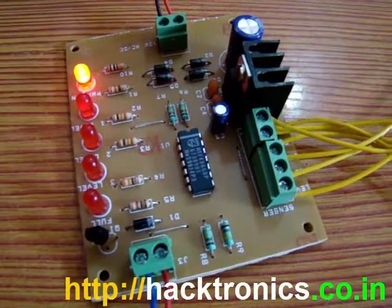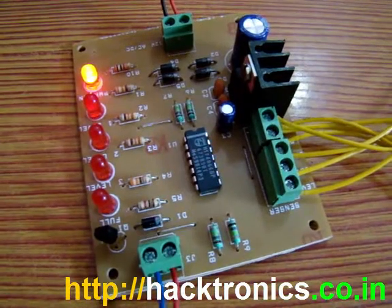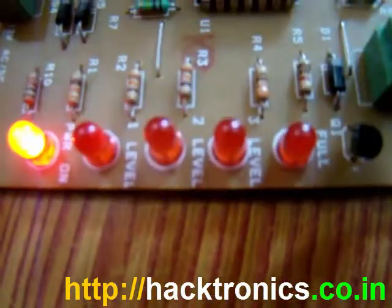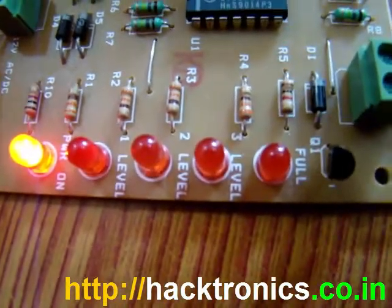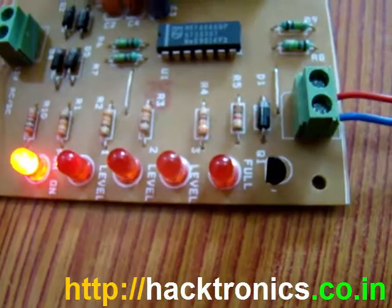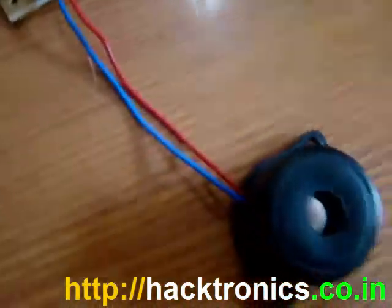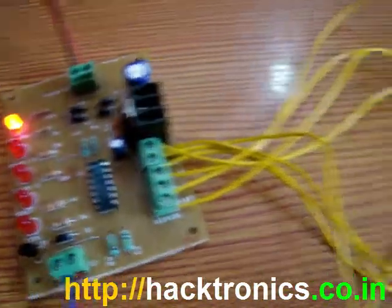Welcome everyone to yet another presentation from Electronics India. This is the 4-level water indicator. As you can see, it has a power-on LED and level 1, level 2, level 3, and level 4 — which is the full tank LED notification. There is also a buzzer connected to this, and we have connected four float sensors.